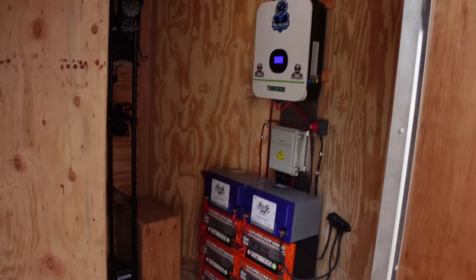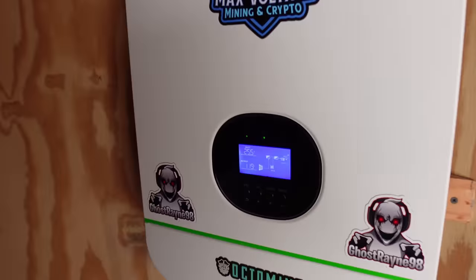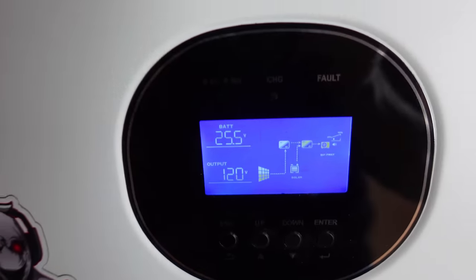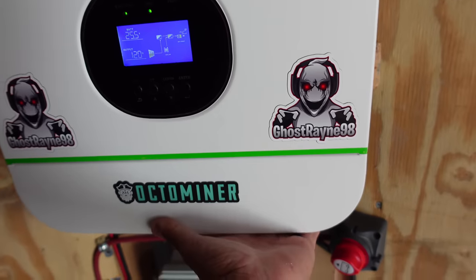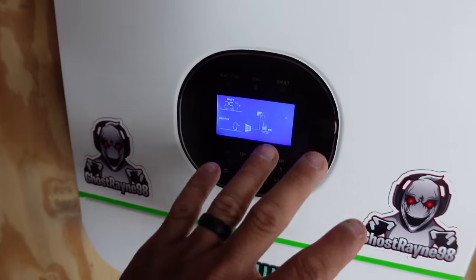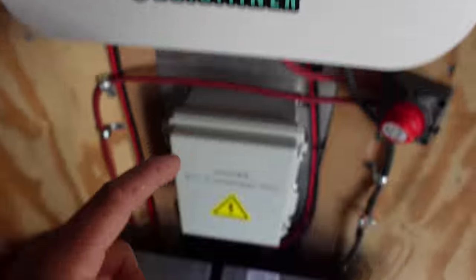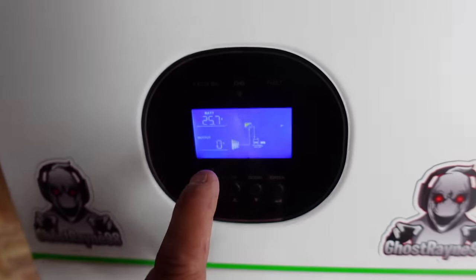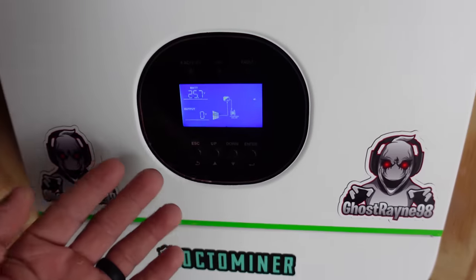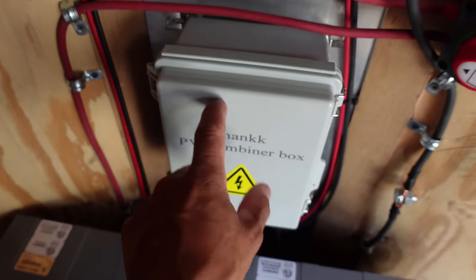First I need to shut down this setup — you can see everything's still running off the batteries. I'm just going to unfortunately shut down the iPolo for a bit. Now the power out is shut off and everything that is running is just charging the batteries. I'm going to go outside and disconnect the panels going to one section of this combiner box right here.